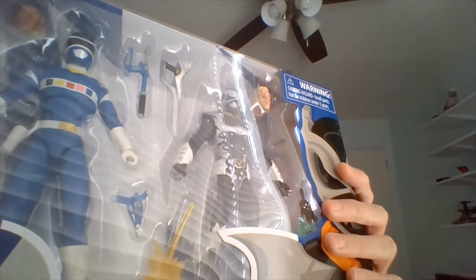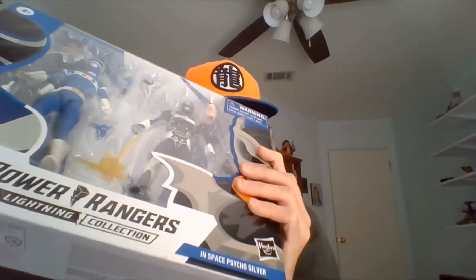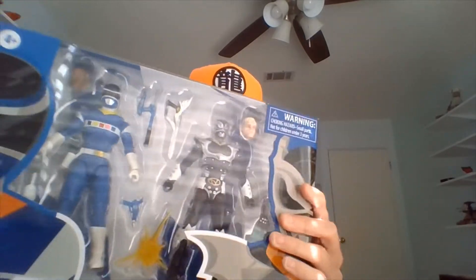So let's see if we can't... I hope I didn't screw with the camera here. Oh my gods, this box is ruined!